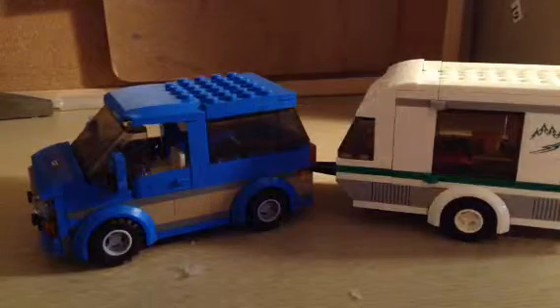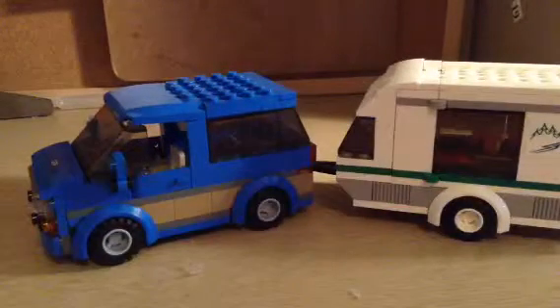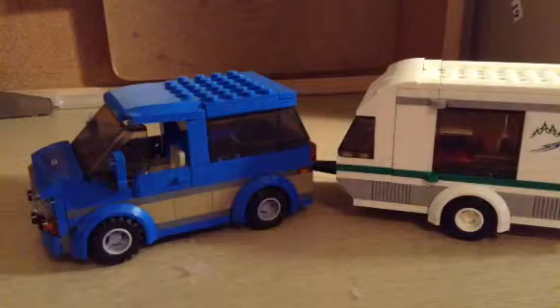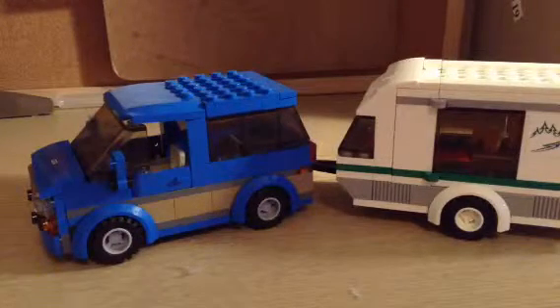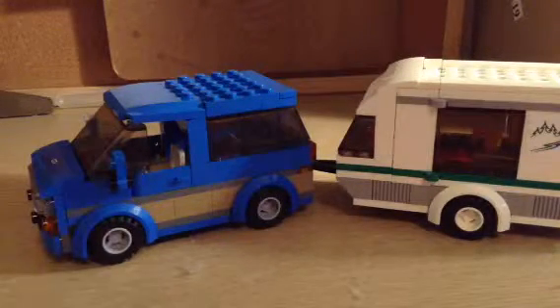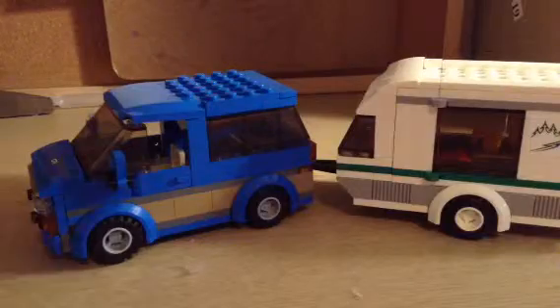Hello there guys, it's Lego Prison here, and I am reviewing the 2016 Car and Caravan. It comes with two minifigures, a dog, a van, a caravan, and a fire pit. So let's get started.